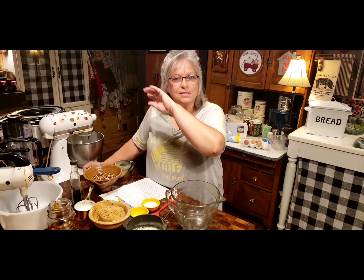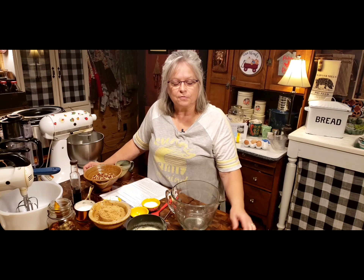Welcome back to Whippoorwill Holler, guys, and welcome back into Ms. Lori's Kitchen. This is day four of our Thanksgiving menu. The reason we're doing this is to maybe help somebody that's not put a Thanksgiving dinner on the table - this is their first time. We're going through several days, five days, of some different recipes. And even if you have put plenty of Thanksgiving dinners on the table, this might give you a new idea.